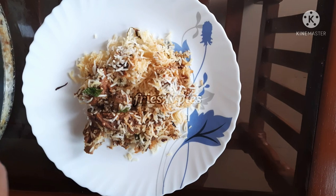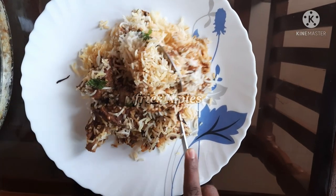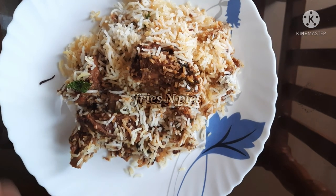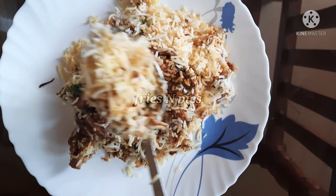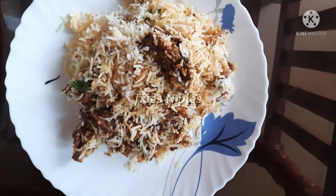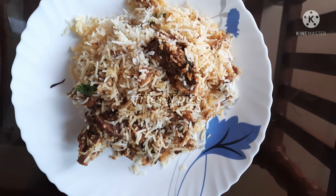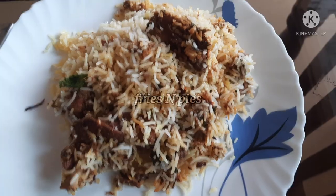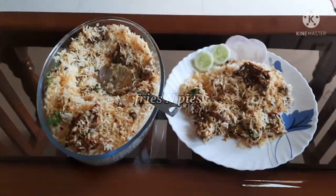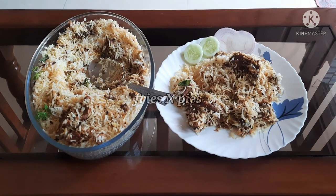Actually, I have made Hyderabad Biryani a second time — it's not my first time. On Instagram I uploaded pics. You can follow me on Instagram, on Facebook, and on the link in the description box.